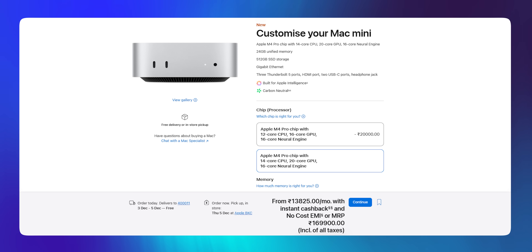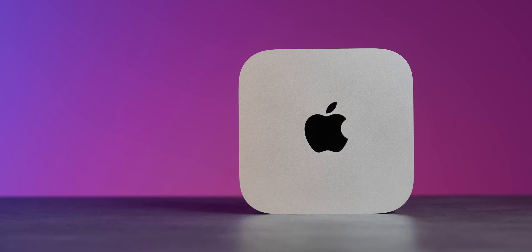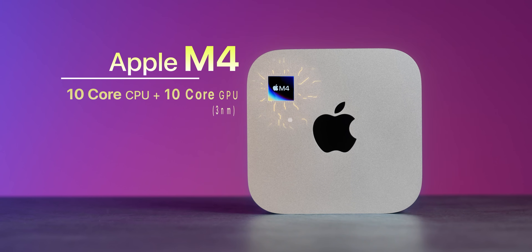M4 Pro top variant costs around Rs. 1,50,000-1,60,000. Seriously powerful machine, no problems. Pick up the top variant, and trust me — we tested it. Games on it, video editing, color correction, DaVinci Resolve, Premiere Pro — everywhere it worked flawlessly. Under Rs. 1,00,000, you have a beautiful powerful machine. I was thoroughly impressed. It is all about that Apple Silicon inside.